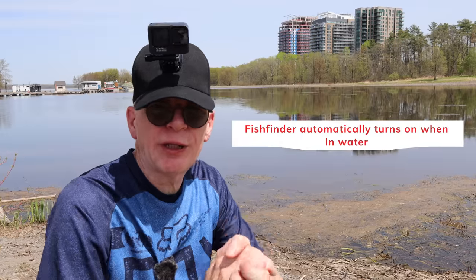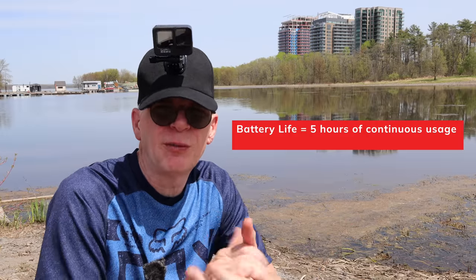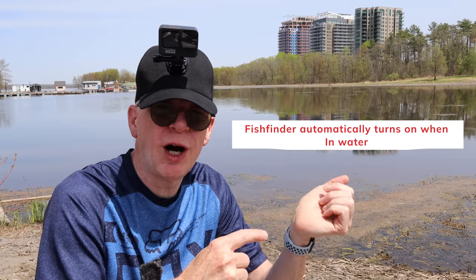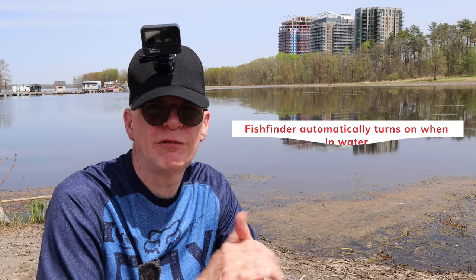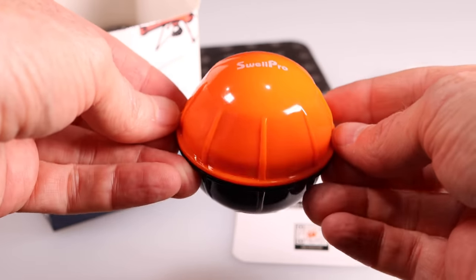To recap quickly: it only powers on when it's in the water, so you can carry it in your tackle box and it stays off, but when you put it in the water it turns on automatically. The battery life is really long. It also has a little red light that flashes, so if you're fishing at night you'll see it out in the water — not super bright, so it shouldn't scare the fish, and it's not one of those colors that would scare them away.